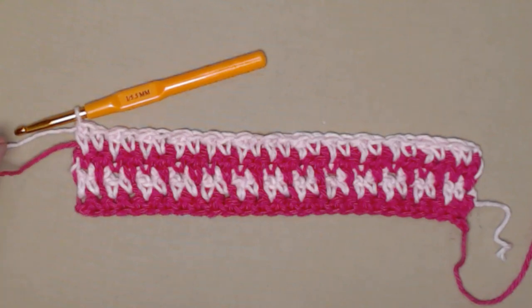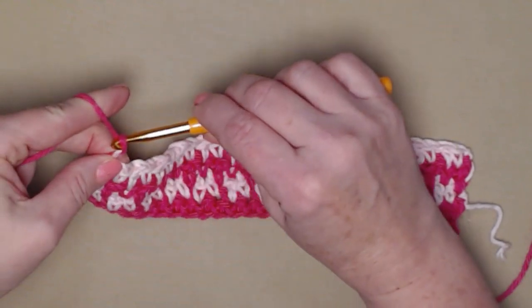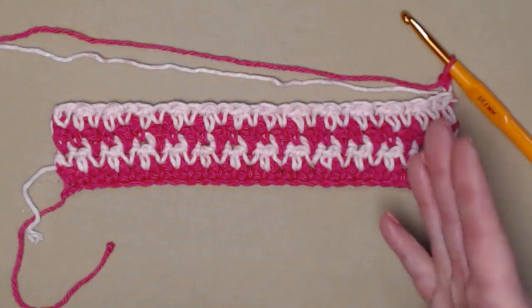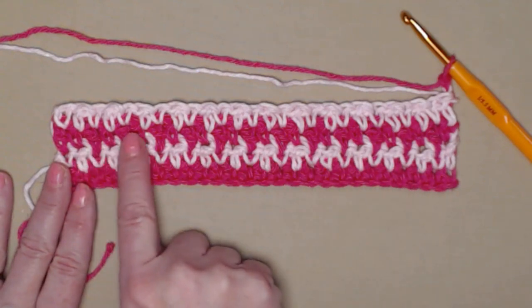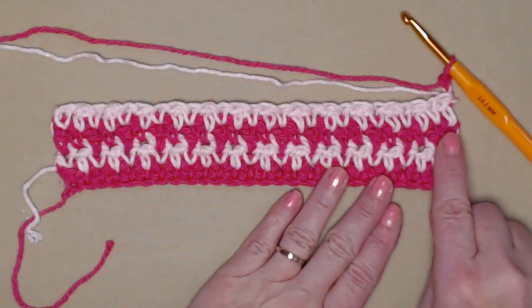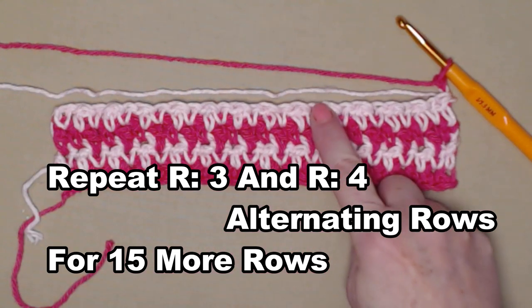Also stitching over the tail of yarn from the previous row. We're going to grab that next color, chain one and turn. Now we're going to repeat row three and row four, alternating every other row. When you look at this, you can already see how that houndstooth pattern is looking really pretty. You're going to be alternating your colors every other row, stitching single double single double, stitching over those tails of yarn, and repeating row three and row four.